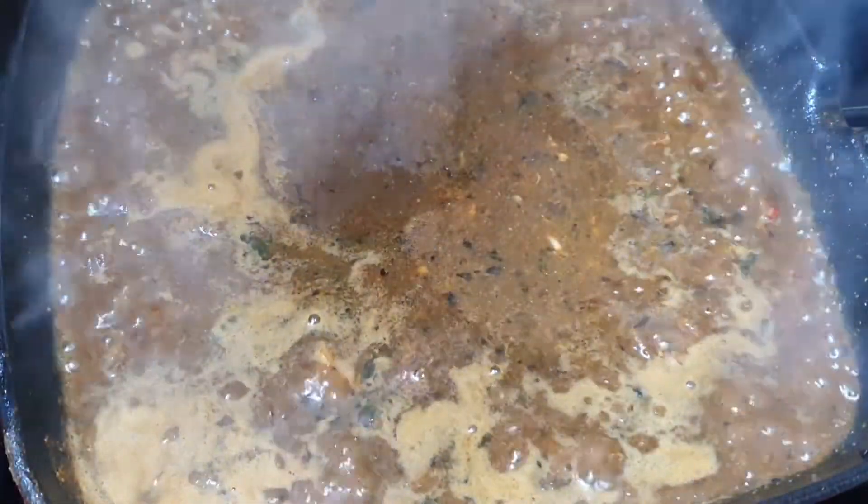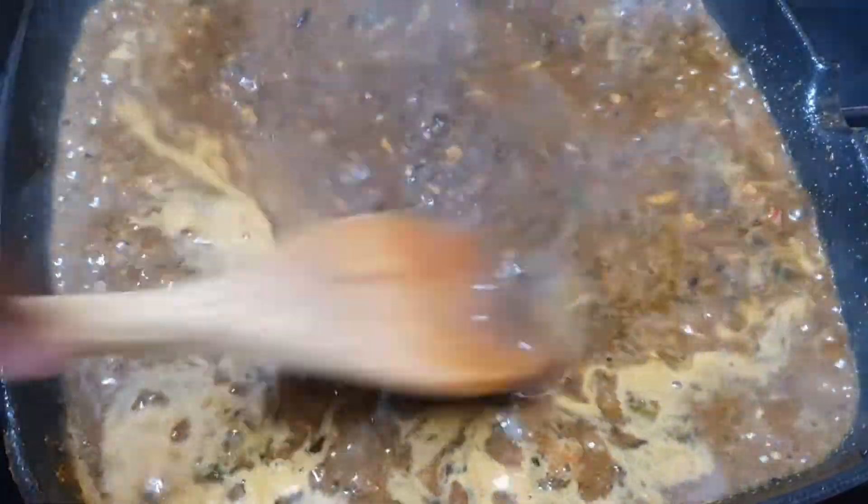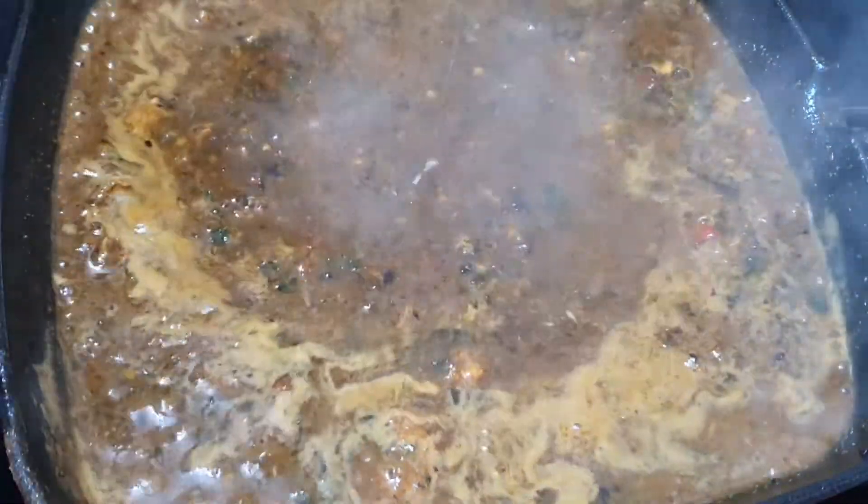Guys, it's so important to taste your pot. People can give you recipes but if it's not up to your taste buds it's not gonna work. Taste your pot and adjust it.